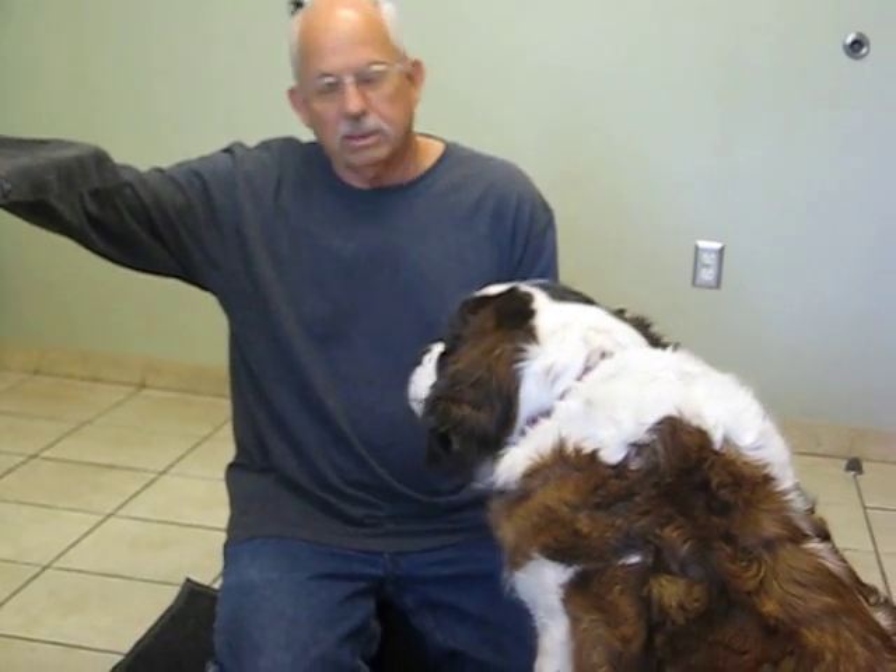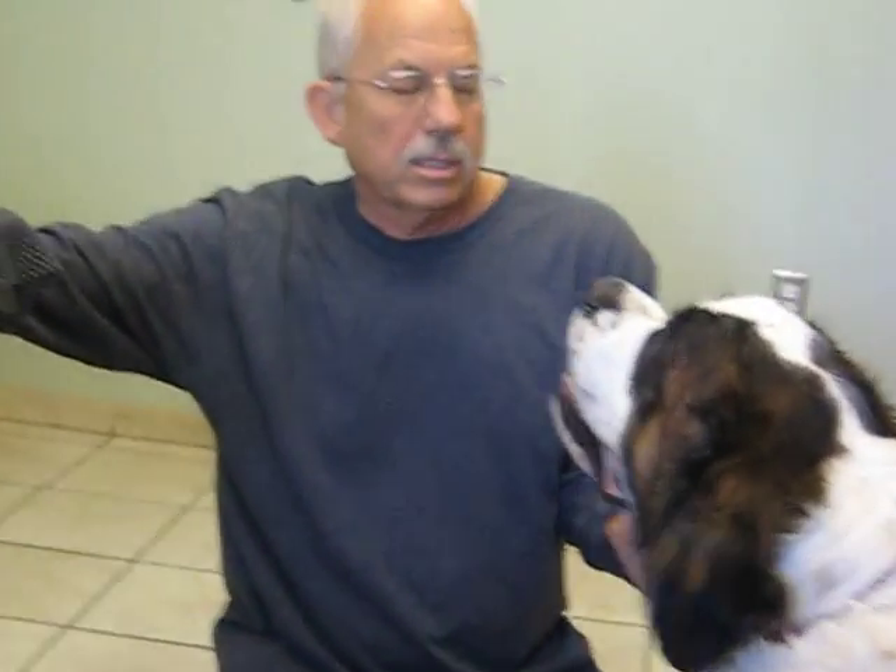Barney has a low back problem with some arthritis showing up on x-rays and possibly some nerve compression. Last week when I first worked with Barney, he was having a hard time standing up from a laying down position, and with the Veterinary Orthopedic Manipulation treatment, also known as VOM, we've been able to help increase his ability to get up and move a lot more freely.